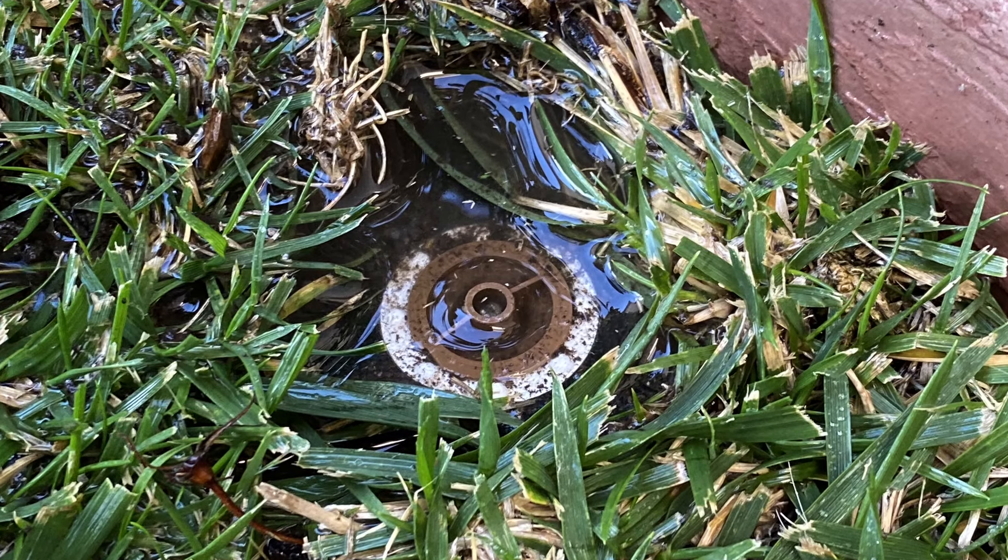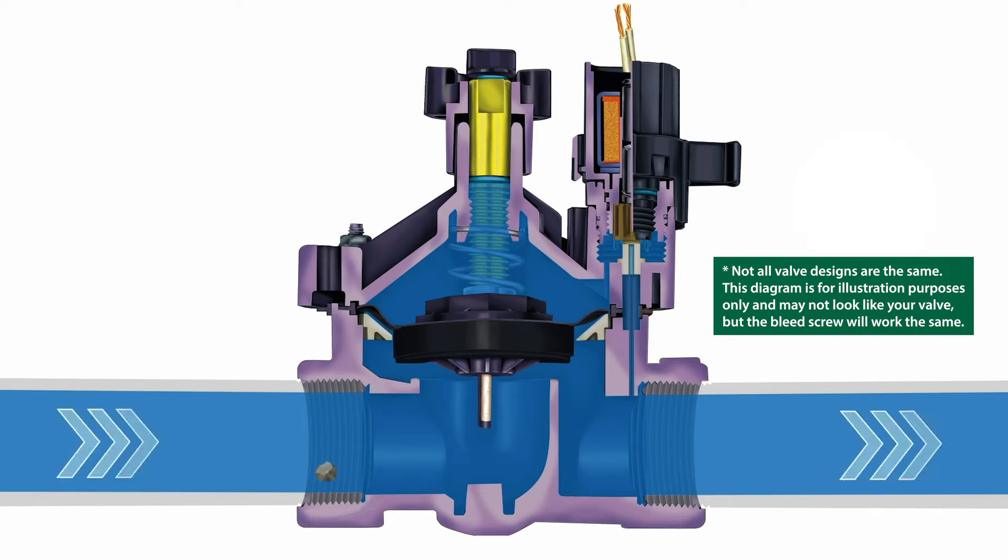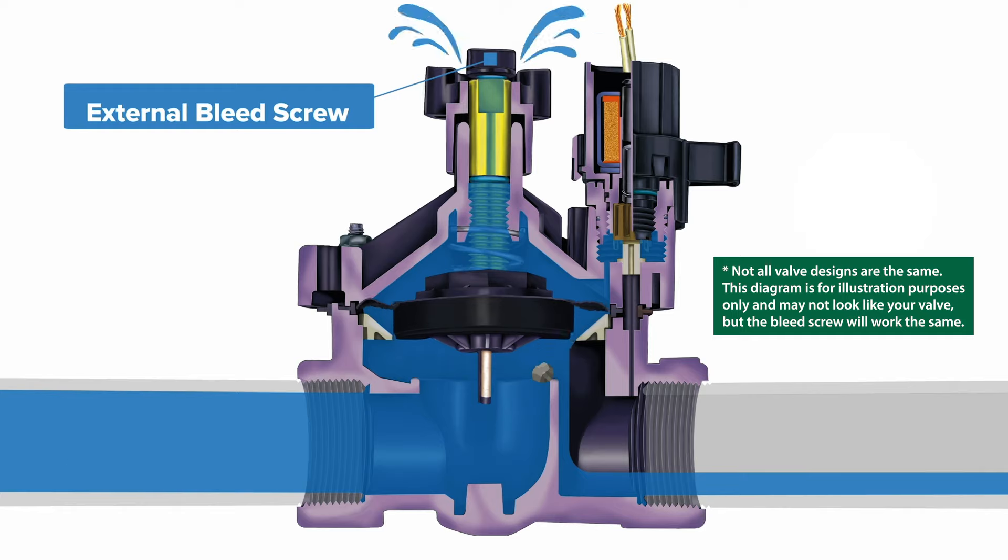If water is leaking from a zone even when the valve is not turned on by the controller, there may be debris stuck in the valve. You can use the bleed screw to flush debris stuck in the valve, allowing the valve to close all the way.